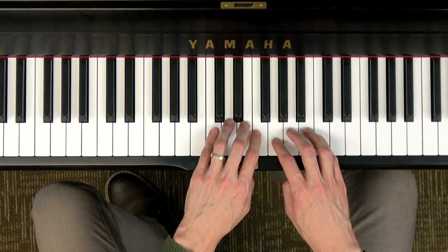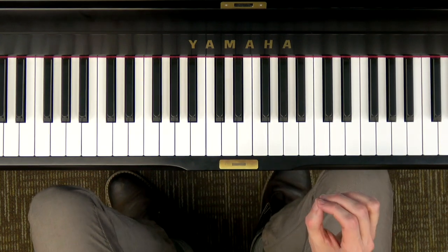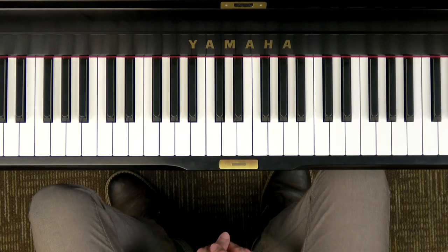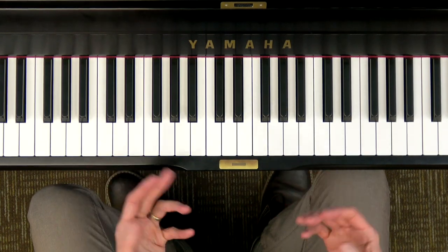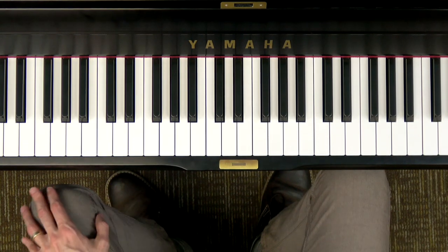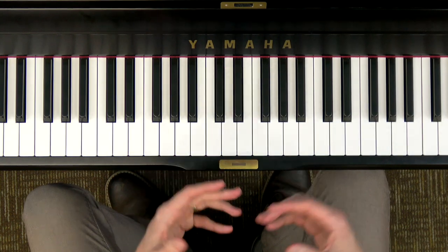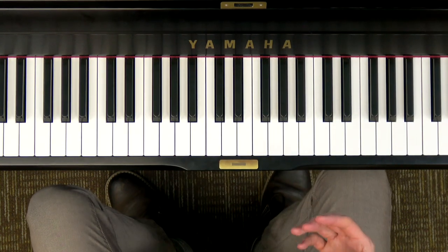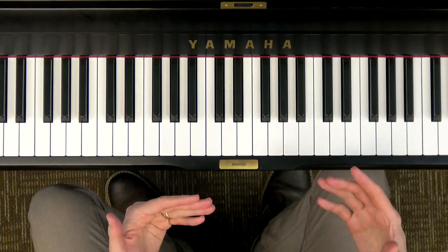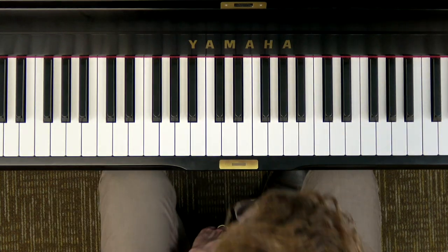Now you might be asking, where's the sheet music, Mr. Hoffman? Well, this song I want you to learn by ear. It's important to be able to learn songs both by reading from a score — from the sheet music — or by just figuring it out by hearing it and imitating it. If you'd like, using the materials from our website, you can get a blank staff that you can notate yourself, which I challenge you to do — write down the notes for yourself.